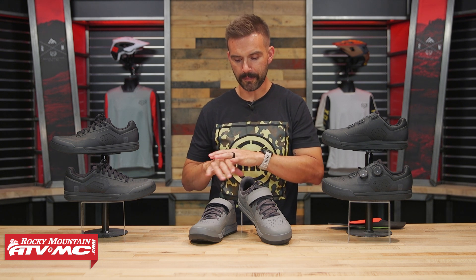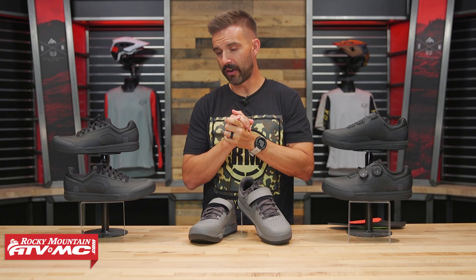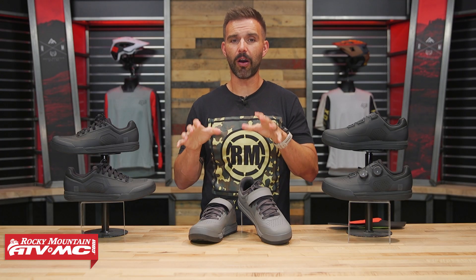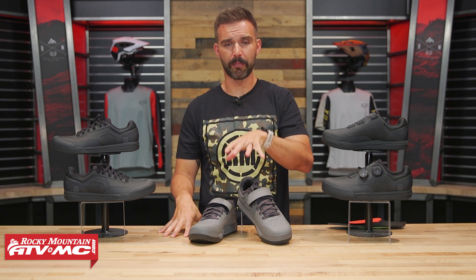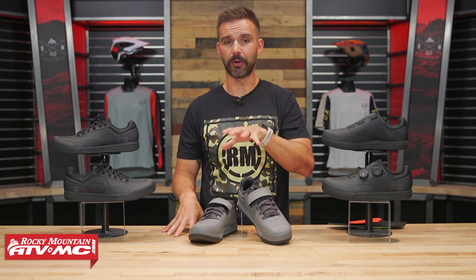Before I dive into the differences, I want to let you know that I had a good conversation with the people over at Fox Racing, and they explained that this shoe is about two years in the making. They did a lot of testing with Greg Menard and a lot of the top mountain bike riders in the world. This is a hard market to break into — there are a lot of solidified brands that make great products. So if you're going to come into this market, you've got to do it right, and Fox did their homework. I really feel like they've come out with a really good mountain biking shoe.